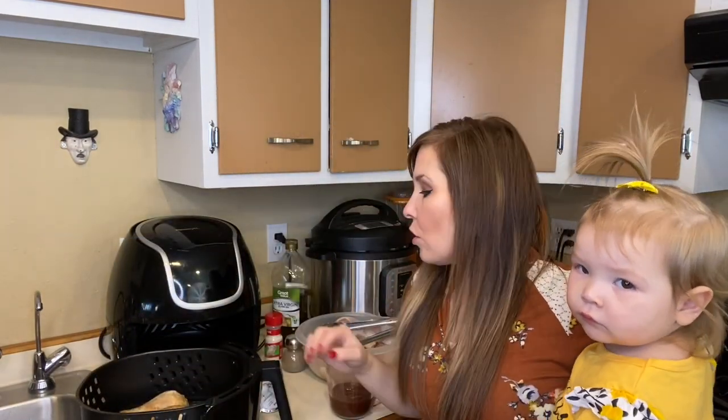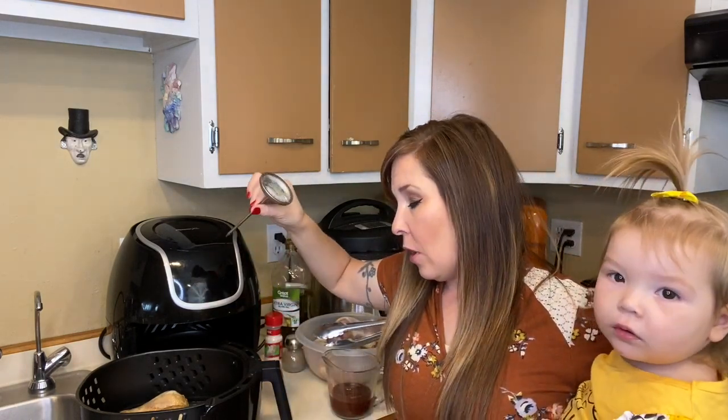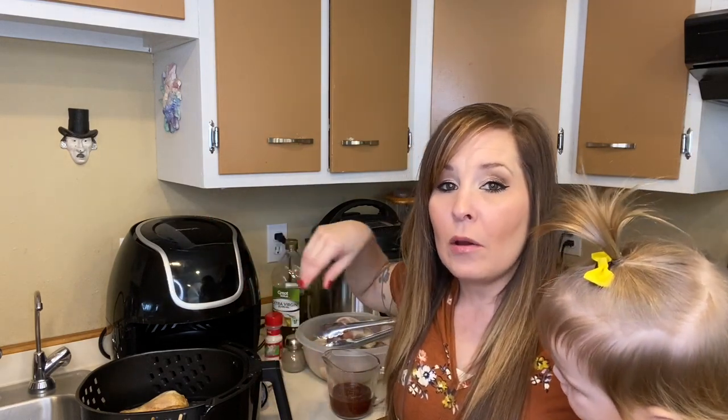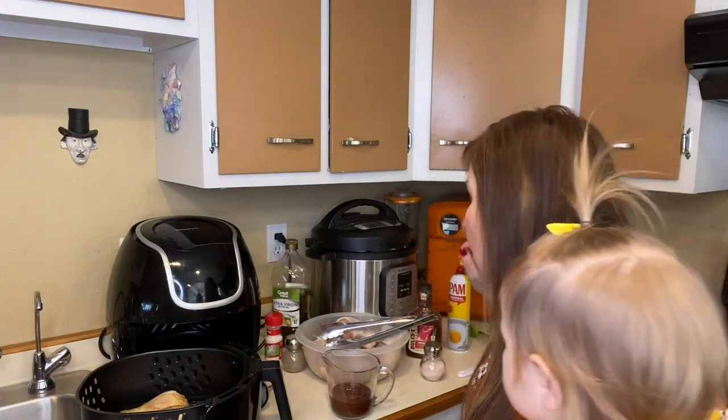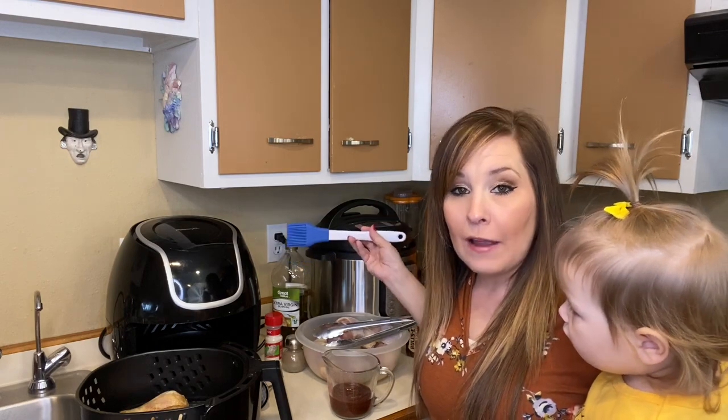The chicken is done. I ended up cooking it for an extra three minutes, so the total was 10 minutes, then flip, then 13 minutes. I used my temperature gauge and it came out good — the juices ran clear. Now I'm going to add some barbecue sauce to the drumsticks and then cook them for another five minutes.